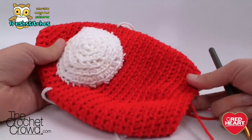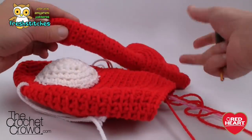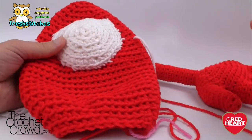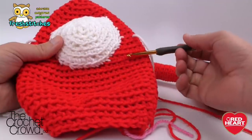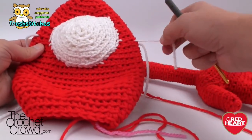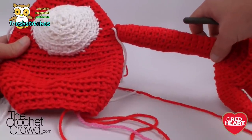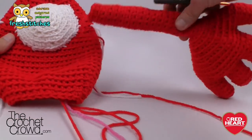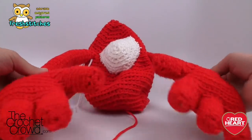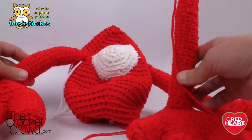Now that the eye is attached, it's time to attach the arms. Make sure your thumbs are in the right location when attaching — we have to attach on round thirteen. Count backward from round fifteen on both sides and put a couple of stitch markers so you know where to attach. Off camera, sew the arms right into position. Make sure those thumbs are facing upward.